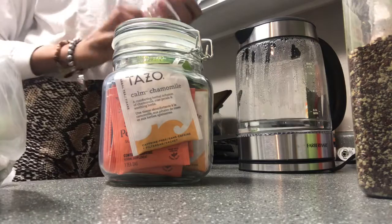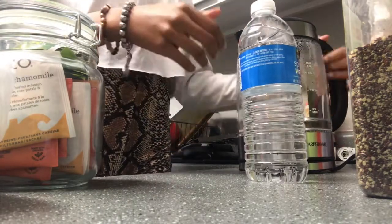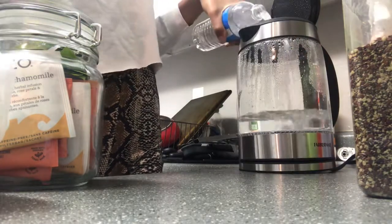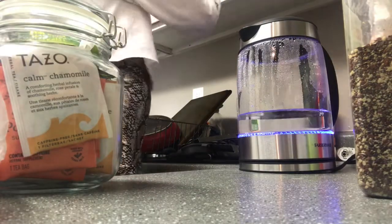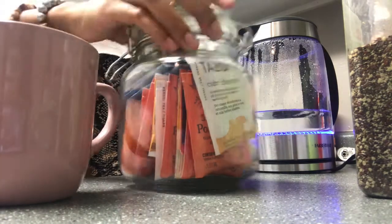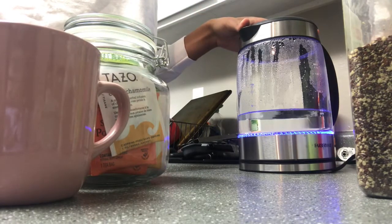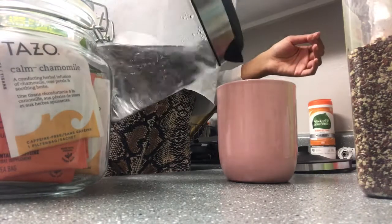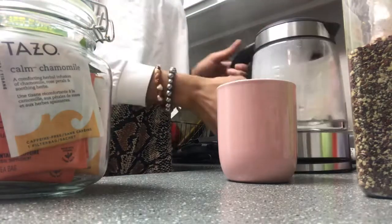I'm going to make some tea today so I have my kettle. Tea is so beneficial — it helps you to unwind, boosts your immune system, reduces pain and soreness, improves your digestive system, and stimulates brain function. And this is herbal tea.